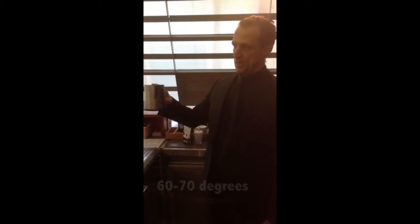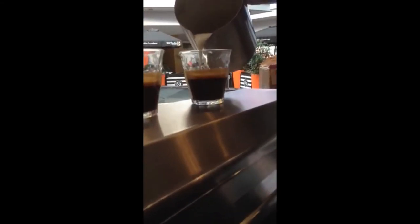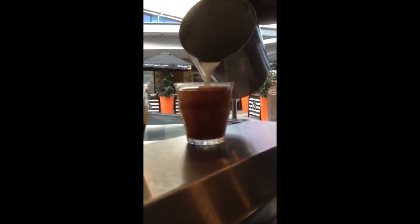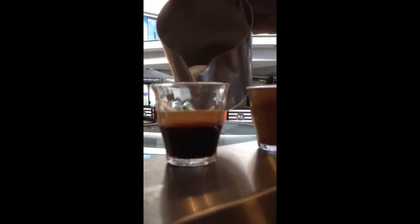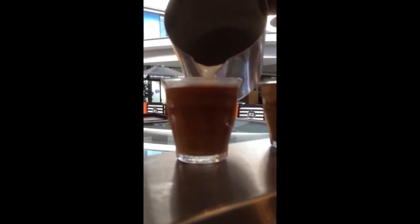I basically steamed the milk at around 60 to 70 degrees Celsius, and it's ready to be poured onto the coffee. Nice and creamy froth — that's what we want. Important: do not burn the milk.